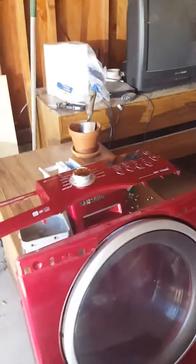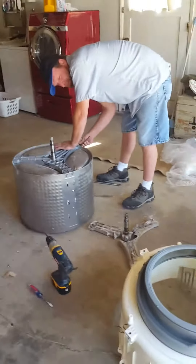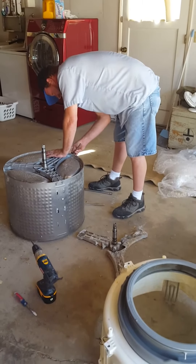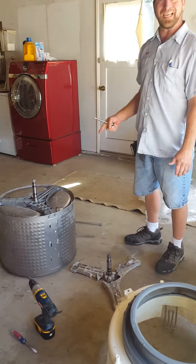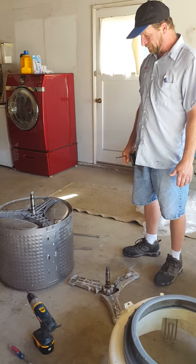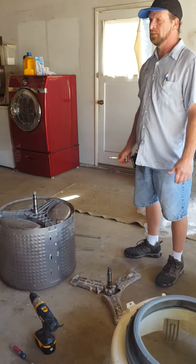This looks like a pretty extensive repair. How long does it take to tear everything down like this and put it back together? About three hours. Oh geez. So needless to say this is going to be a pretty expensive fix, huh Chad? Well, usually it is. Like I said, a lot of times you can't get them apart, but we were able to do it today. So we're going to save some money and actually save a machine. All right, thanks Chad.